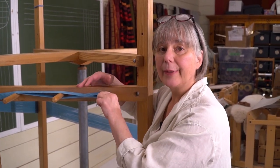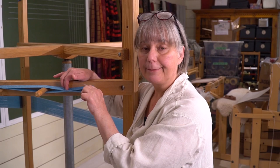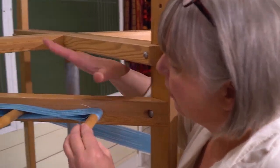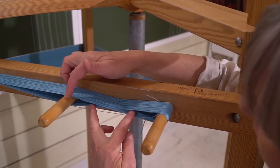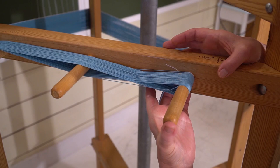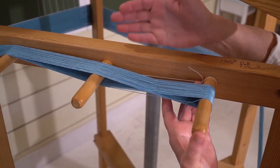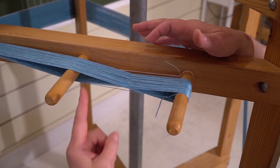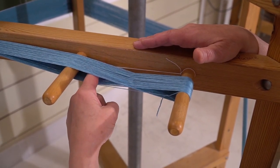This is a little video about how to count the threads in your warp from the cross. Right here we have the cross on our warping mill, and you can see it's right here between these two dowels. I pull the warp away from the backboard of the mill and take the pointer finger on my left hand and insert it into the left hand side of the cross.